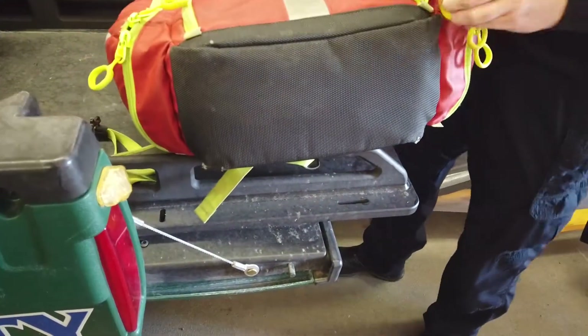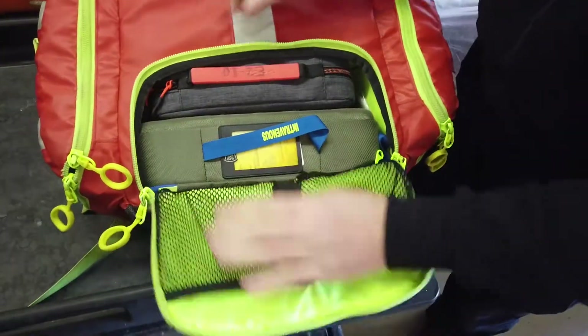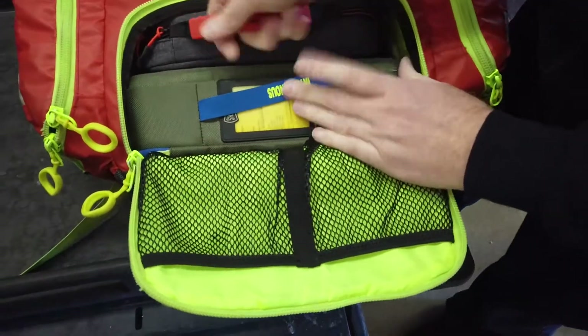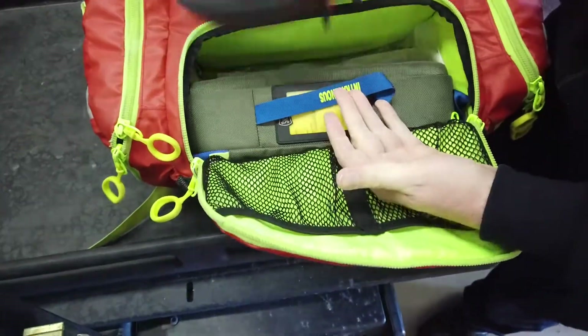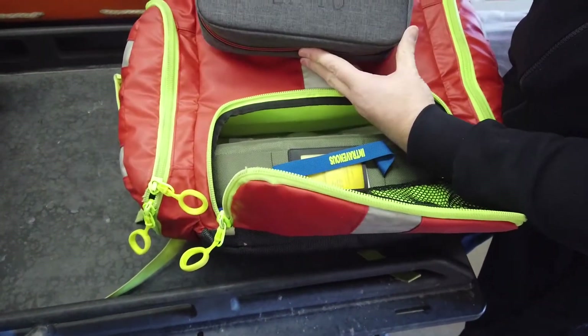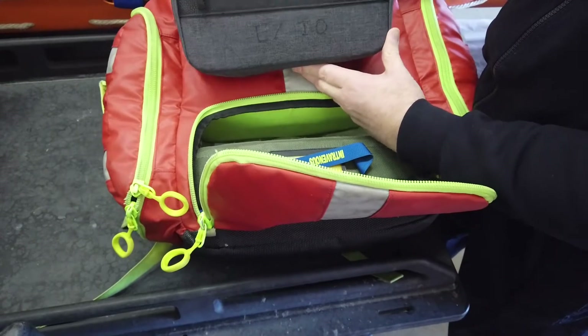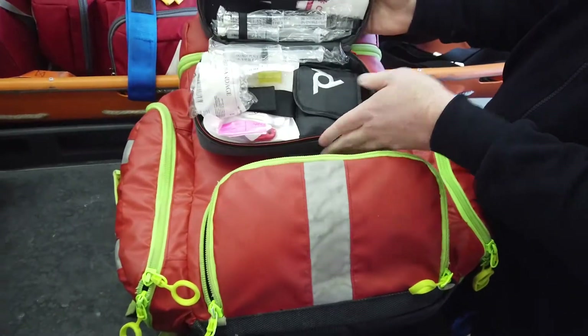This bottom pocket is for IV administration and IO. We found when we switched to a different pack that the IO kit was too large to fit inside here. So this is actually a Nintendo Switch video game pouch, but it works perfectly.